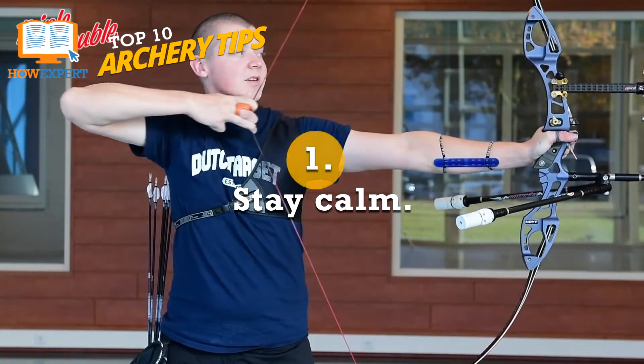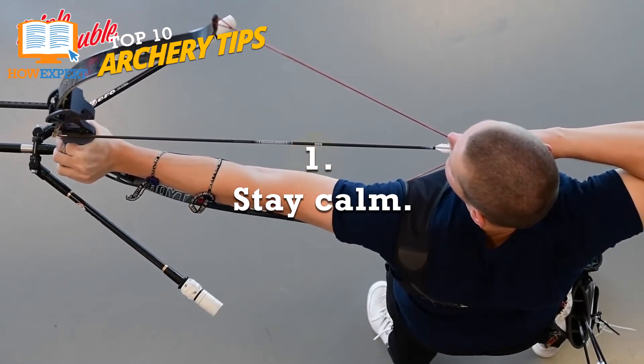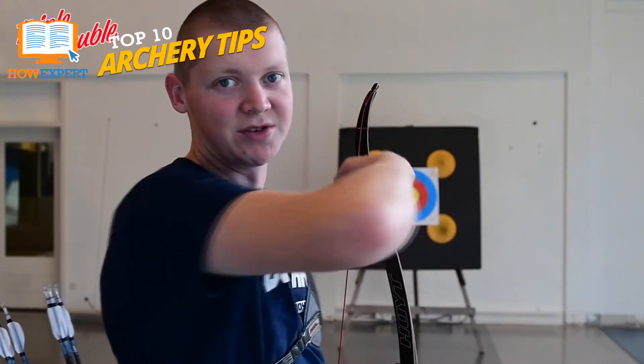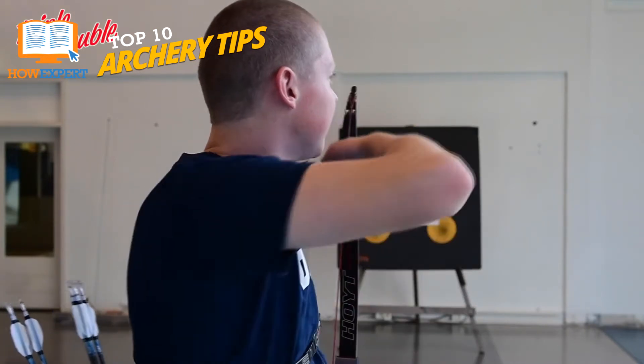Number 1: Stay Calm. You'll hear this advice a million times if you ask any experienced archer. Breathe. Panicking over how well you're doing or how much you're improving will do nothing but throw your shots off. Keep your breathing natural. Don't tense up. And do the best you can. You won't be perfect when you first start. Just stay calm. Have fun. And shoot.